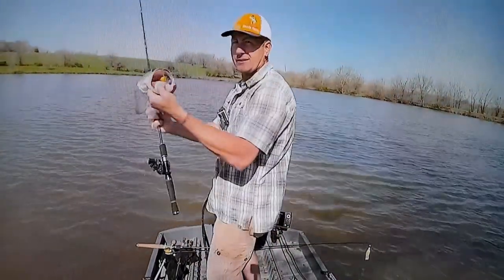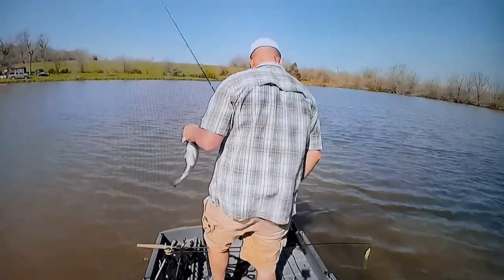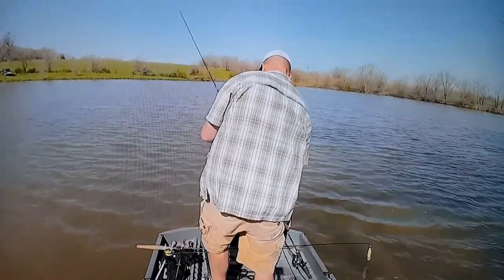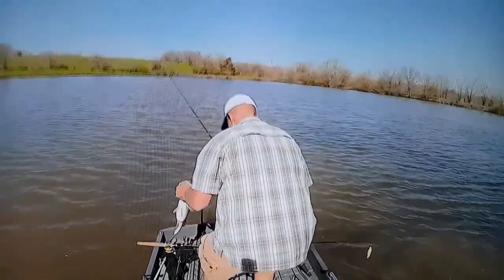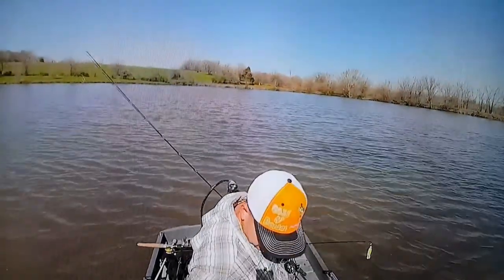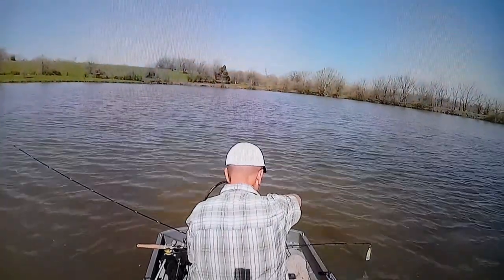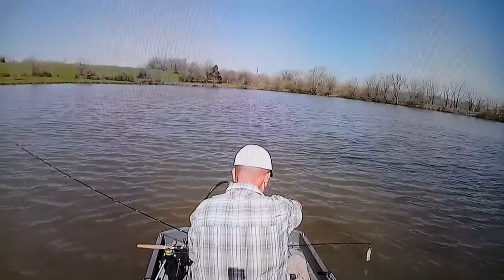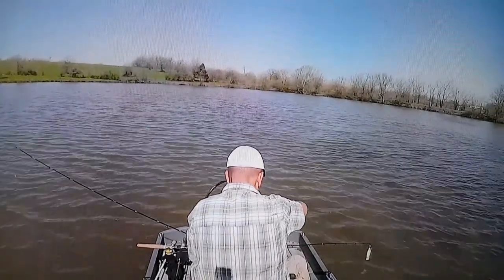I talked about the hooks maybe being too big — see that — but they still do the job for hooking a fish, compared to the crappie one which was the main problem. That's why you see me put it down and try other colors. I believe I ended up catching a bass on every color.